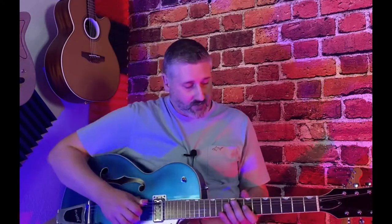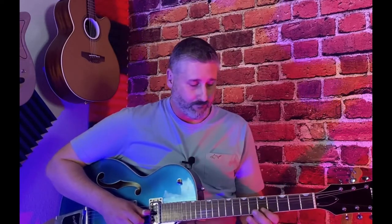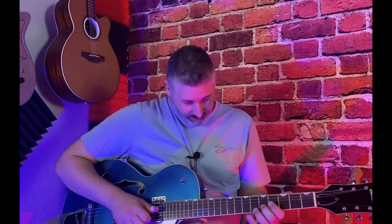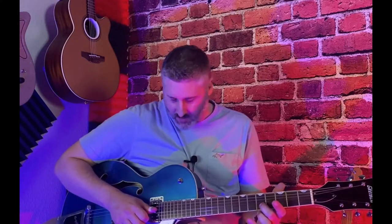So here's this Brian Setzer lick. I'm going to show you out of the key of G — you can play it anywhere. There's not really any open strings, but here's how it goes. We're playing out of this G position. It's going to start with middle finger on the fifth fret, B string, and ring finger on the little E, sixth fret. I hit it twice — double stop it.